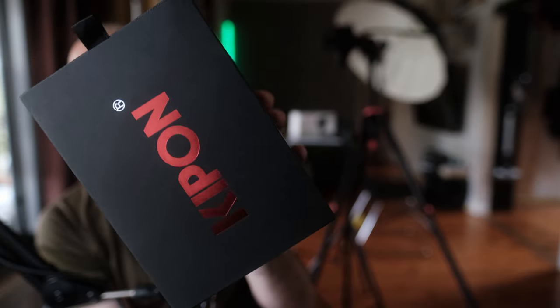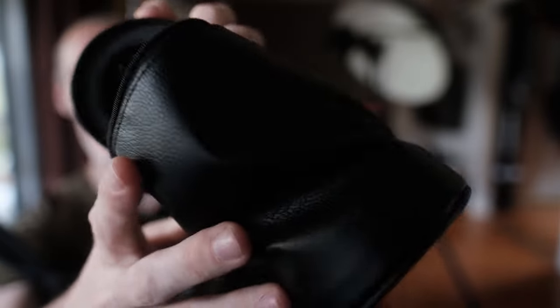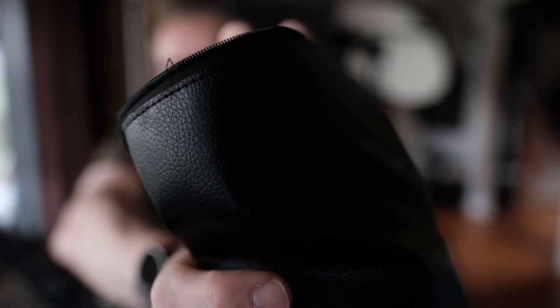On packaging: Kipon sent the lens promptly in a nice box, but the very first thing I noticed was the lid came straight off — it's only stuck on with glue. Not great first impressions. The lens pouch was also starting to fray on the zip on the very first opening. Luckily I don't care much about that sort of thing — once I get a lens the packaging goes into storage. I can just glue the lid back on. What I care about is the actual build quality of the lens itself.